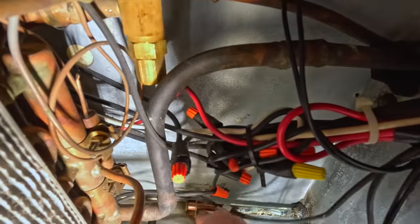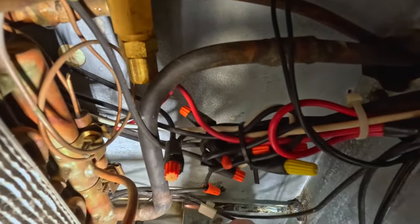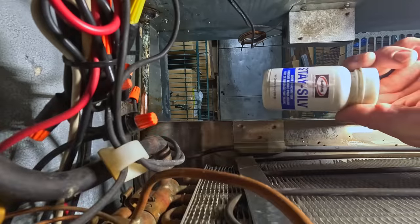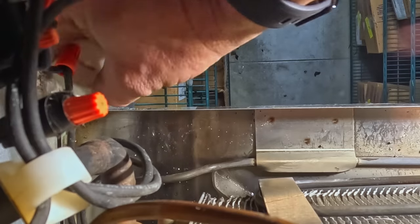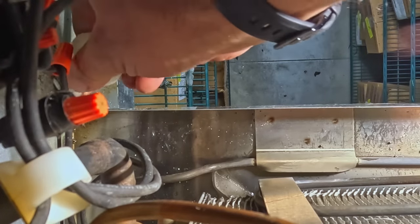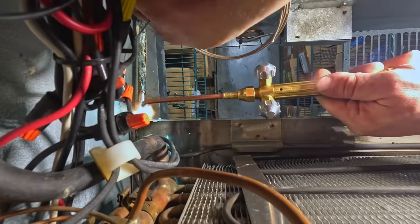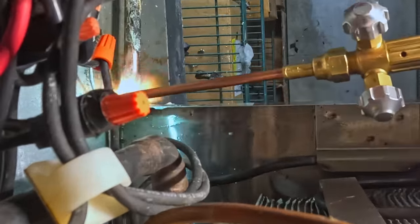Cleanliness is everything when it comes to brazing, soldering, welding — you name it. We'll put most of the heat on that copper if possible.